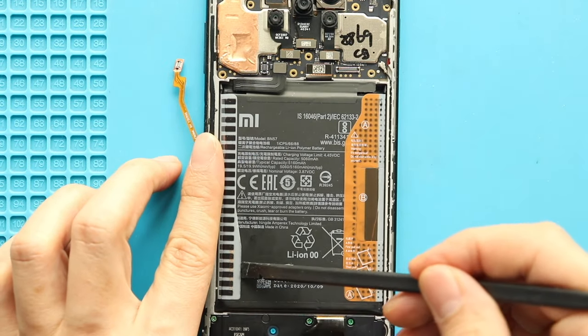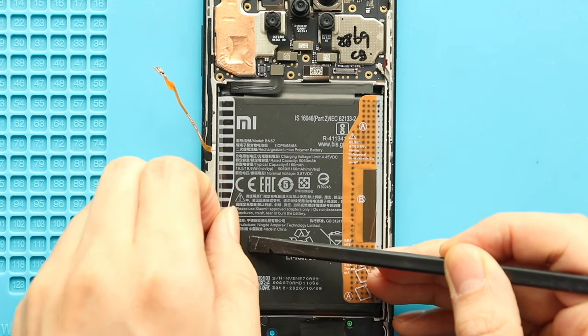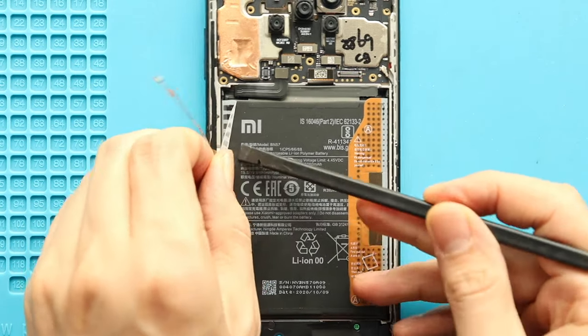Next, take out the old battery. First loosen the adhesive on the sides and then pull it by the tab. Be gentle and lift the battery while moving the cables.